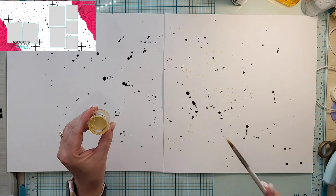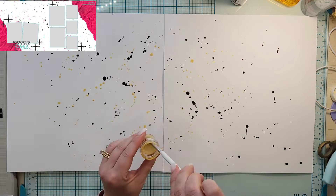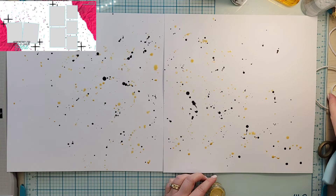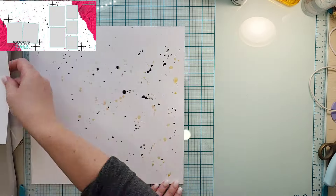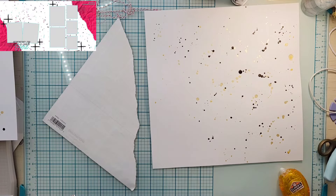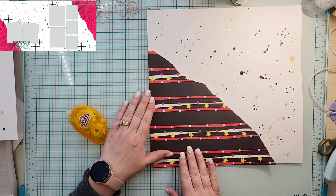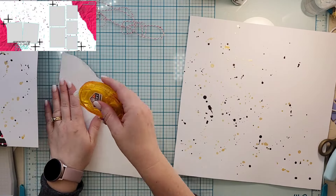I kind of flip flop as far as the pictures are concerned, but I am starting with two pieces of white cardstock. I am doing a ton of splattering that you can see in the sketch — I'm using just black, and then the gold is a Shimmer's Christmas Cheer, which I really like for a gold.